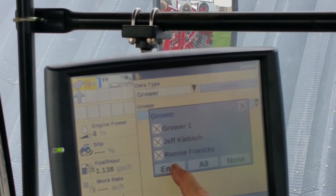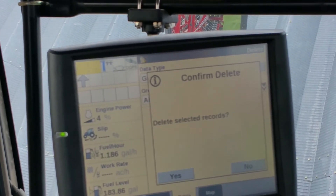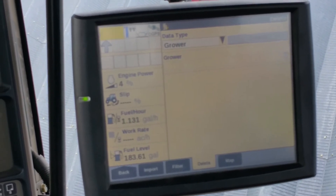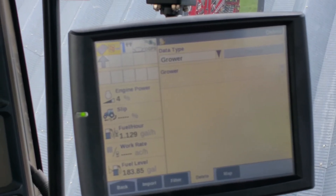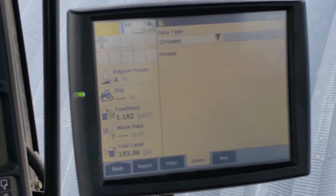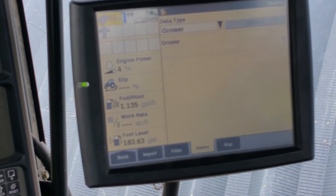Hit enter, then hit the delete in the upper right corner. It says do you want to — hit yes. Now one thing I forgot to explain: do not put your card in. If you put your card in and turn the power on, it takes all the grower, product, and any information that's in there and puts it back on your card. So this step has to be done with the jump drive removed — remove it before powering up.